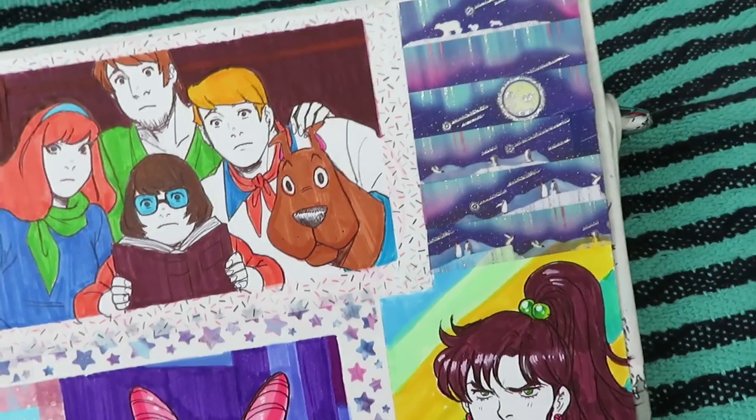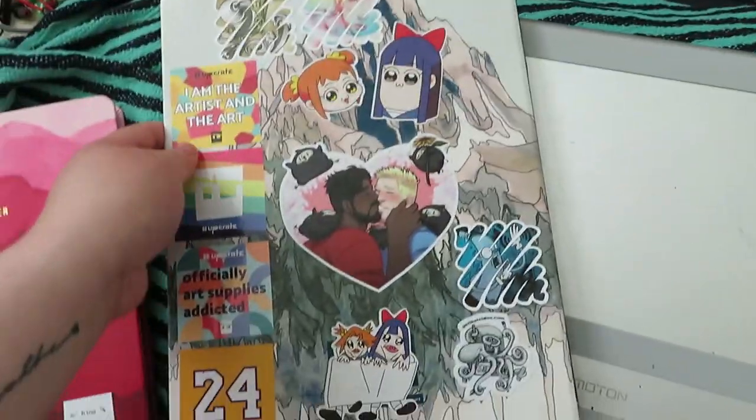And Scooby-Doo — I messed up her face a bit with the eyes. But yeah it was fun. That's it! I got a lot of stickers from those subscription boxes.